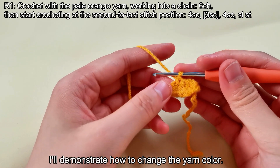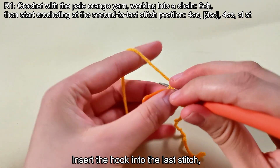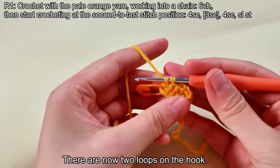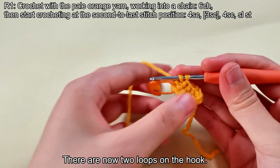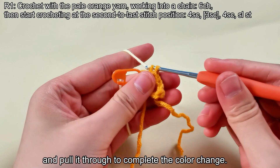I'll demonstrate how to change the yarn color. Insert the hook into the last stitch and pull the yarn through. There are now two loops on the hook. Place the pale yellow yarn under the hook and pull it through to complete the color change.